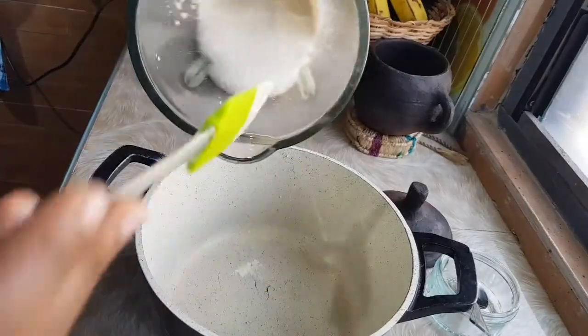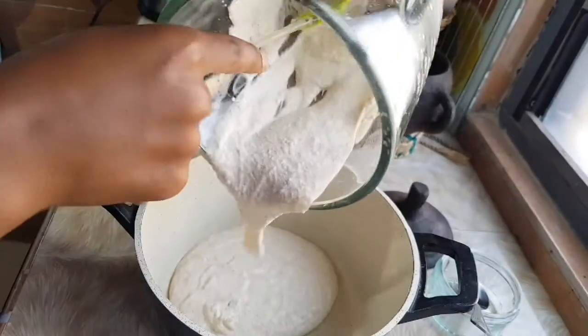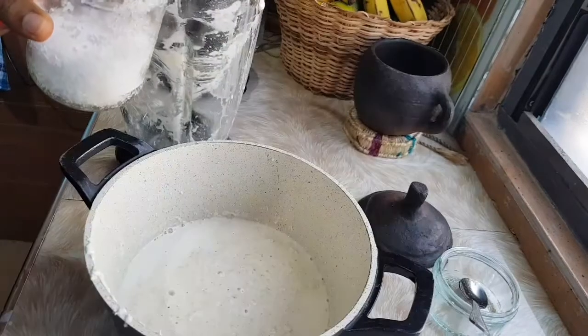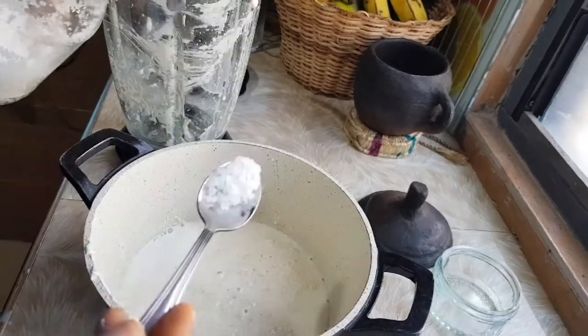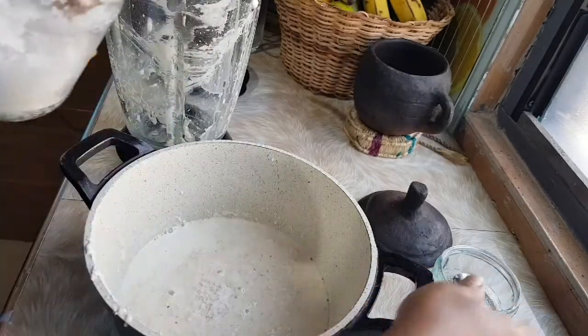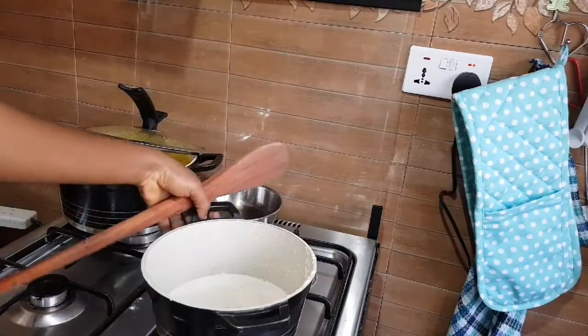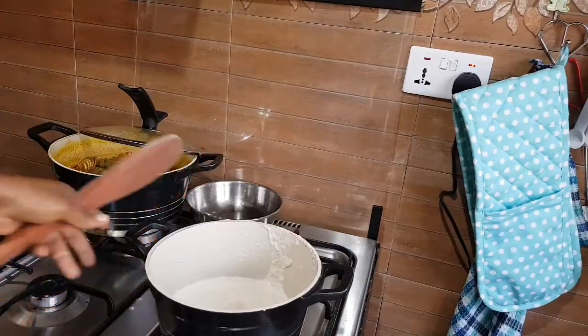This is how thick the blended mixture should be — it shouldn't be too light. But even if it's light, as you stir it, it will get thicker. It's advisable to get this consistency and texture. I've added a half teaspoon of salt, and I'm now transferring it onto the stove.